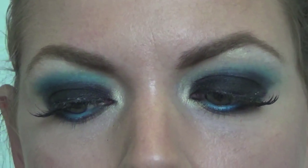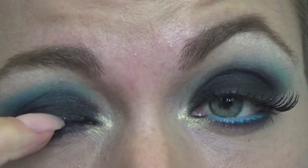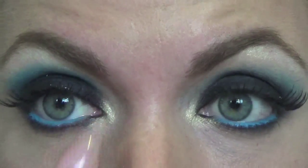So the last bit for the eyes is the mascara, so I shall pop some mascara on. That's still drying and should dry clear, so hopefully that will dry soon but I'll just carry on and put mascara on.